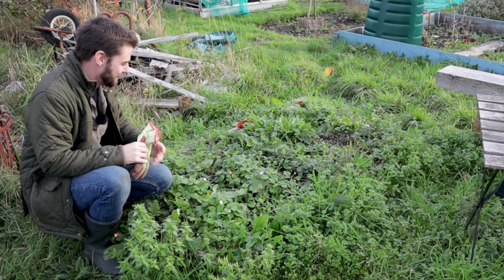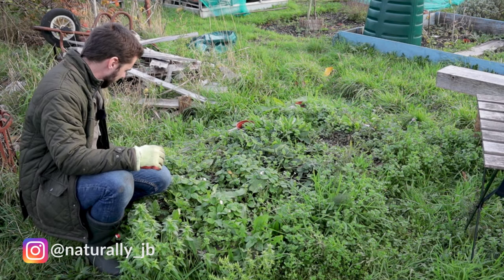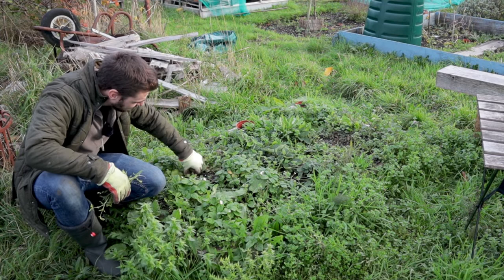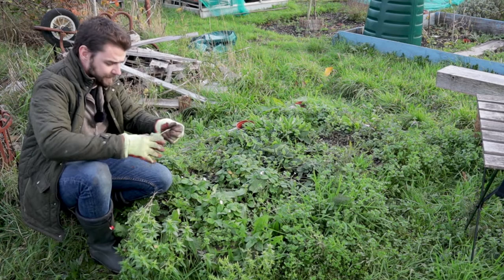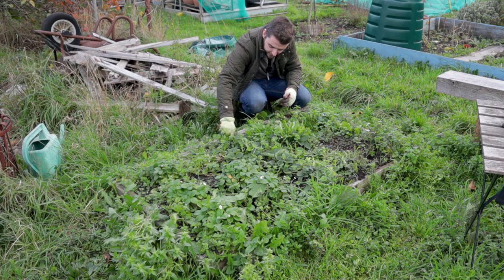As always I quite like to do this by hand. I will get the hoe out, but there's just a lot of stuff in here like the docks which I'm going to want to try and get the taproot out of. So I'll do that first with my hands and then get the hoe in. There's mostly dandelions in here that are bad with the taproot.